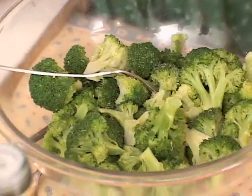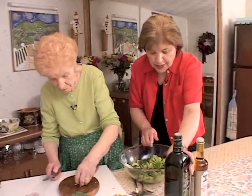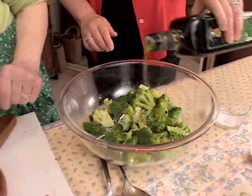This is a great salad. It's a nice diversion from a classic insalata mista or an insalata verde. Add a little bit of pepper. Then you want to have some good extra virgin olive oil. The trick is to put it on while the broccoli is still warm because it's really going to seep into the broccoli and flavor it.